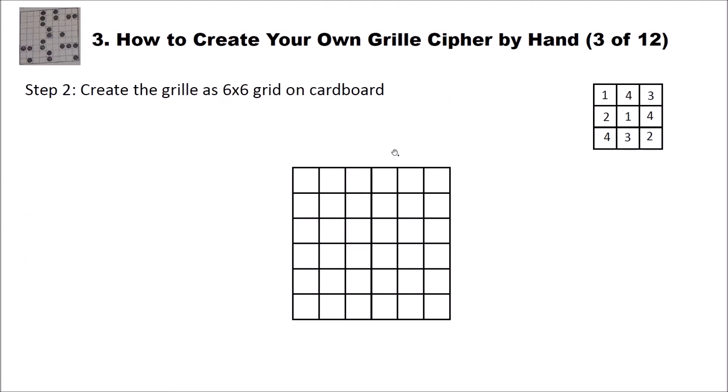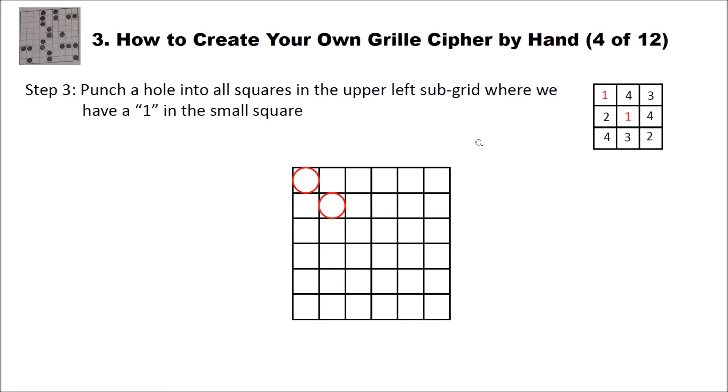In step two you create the grill as a six-by-six grid on cardboard using a ruler. Make sure the length and height are the same because we want to turn it by 90 degrees and everything should fit. In step three you punch a hole into all squares in the upper left sub-grid where there is a one in the small square — so you make a hole in two positions of the sub-grid.